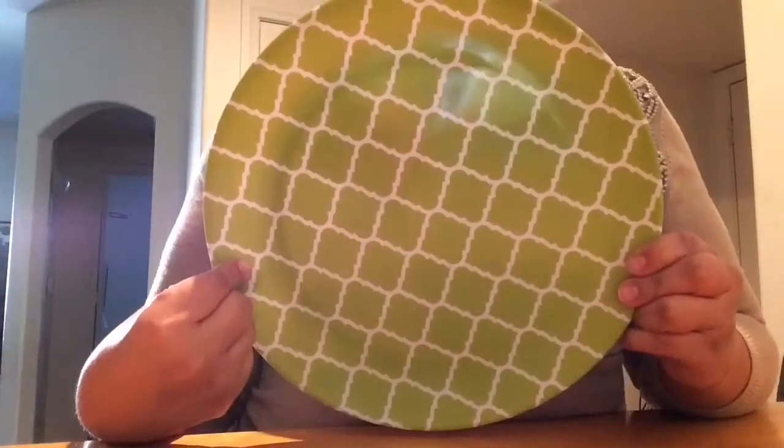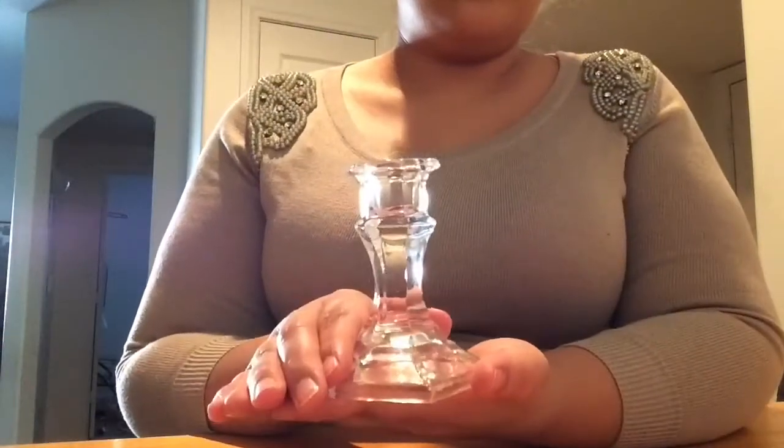Today we're doing a DIY Easter decoration project. You're going to need a plate — it's plastic — a candle holder, and a ribbon. Everything's from the Dollar Tree.